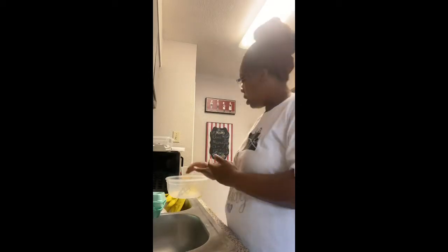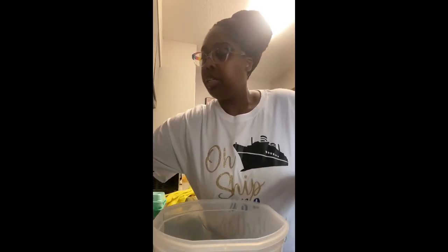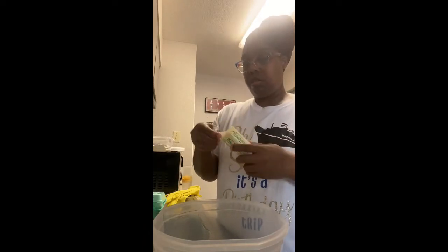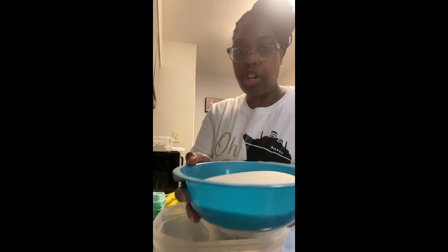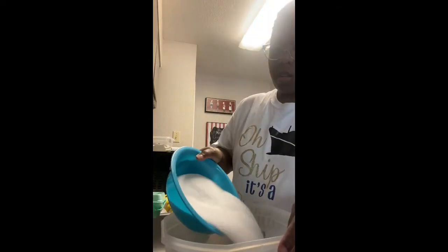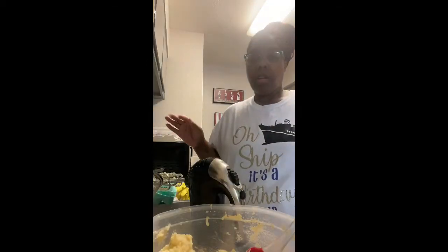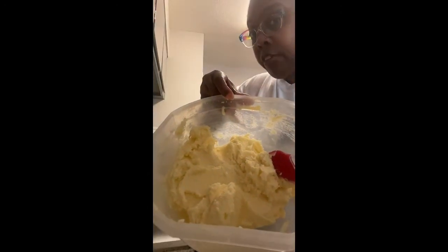Now we're going to take three sticks of unsalted butter at room temperature. Then we're going to take three cups of sugar and mix it with the butter. We mix the sugar and the unsalted butter for seven minutes — you have to mix it for seven minutes, you guys. Set your timers.